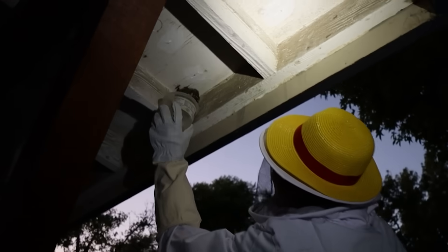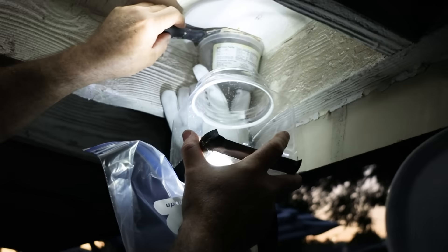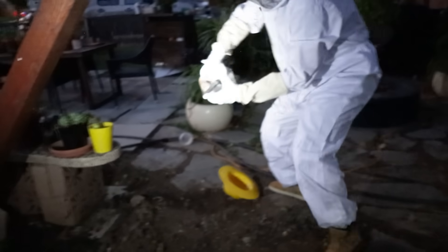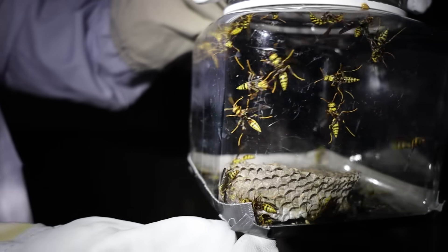So I borrowed some of my client's Tupperware to trap the hive and gave it my best shot. Oh my God — they're really mad. I've gotten this far and I don't really know what to do now, so let's take it down. They're going to come out. We got them. I really shouldn't have dropped them. This is... I hate this. For some reason, these bees are acting very angry.